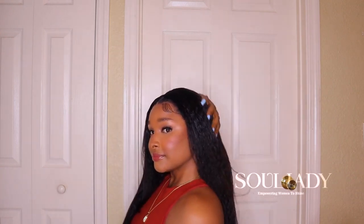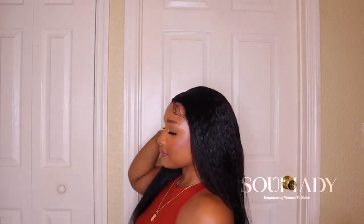So this is what the finished look is giving, guys. I absolutely love it — I think it's so cute. The lace has melted so flawlessly into my skin and the kinky texture of the unit is just looking so nice, so natural.